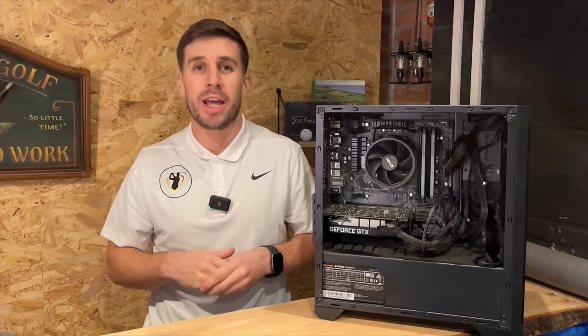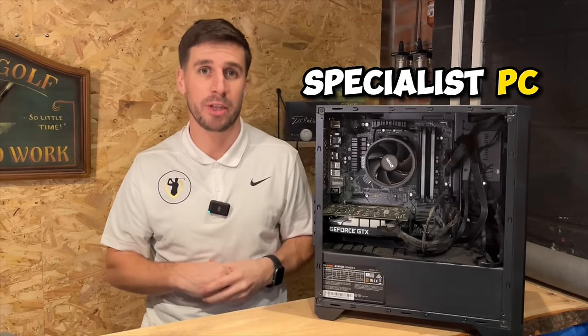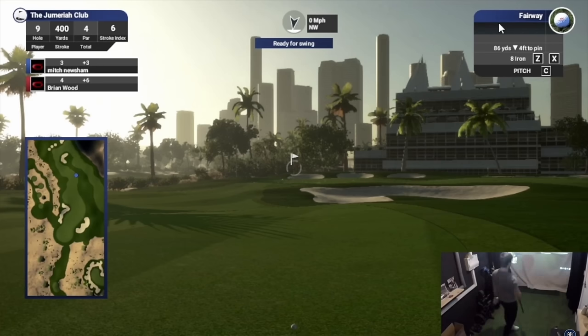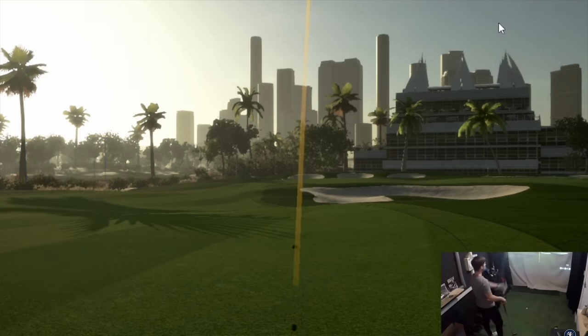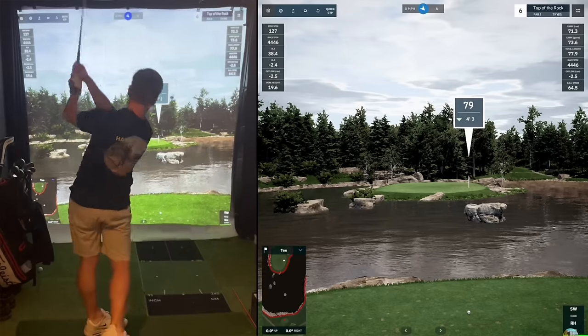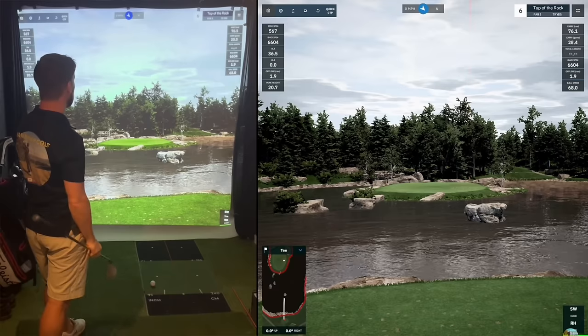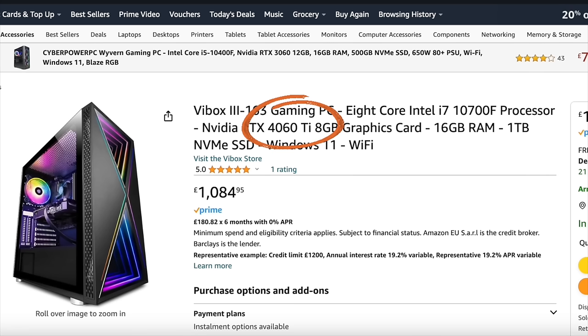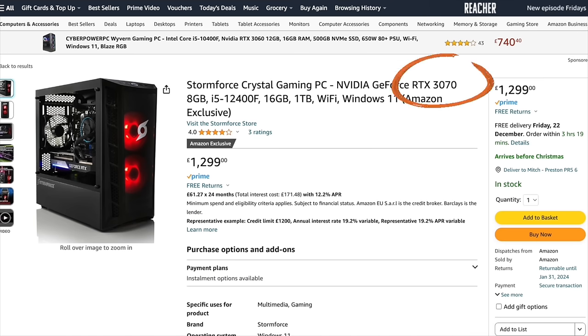Better graphics make for a better experience in your home golf simulator. When I built my gaming PC I bought the GTX 1650 Super graphics card on a budget. It works fine, but golf simulator courses are constantly being developed and upgraded, using more and more graphical power, and my PC is slowly being left behind. I'd highly recommend getting a graphics card that's going to future-proof you for at least a few years — stretch your budget a little further to avoid having to upgrade again soon.